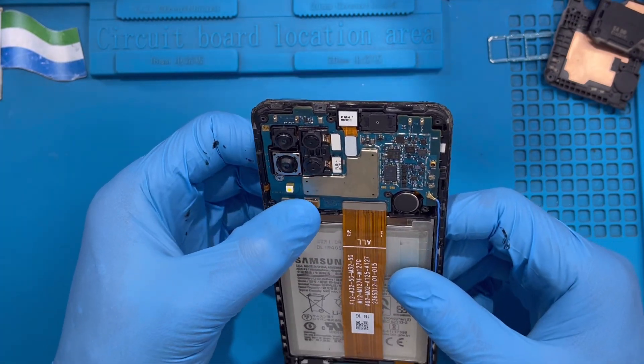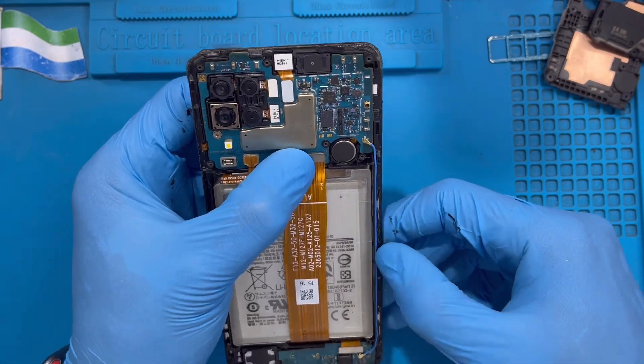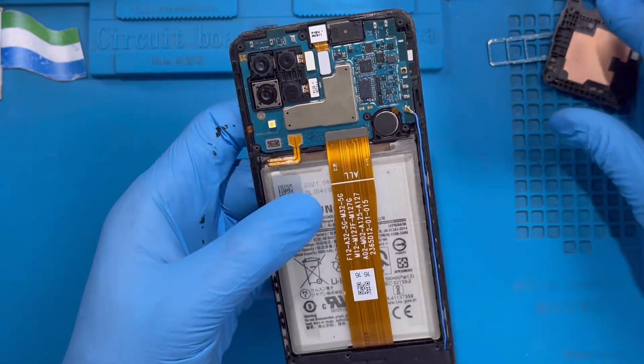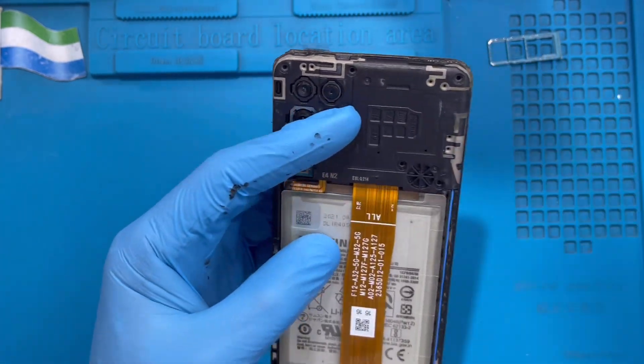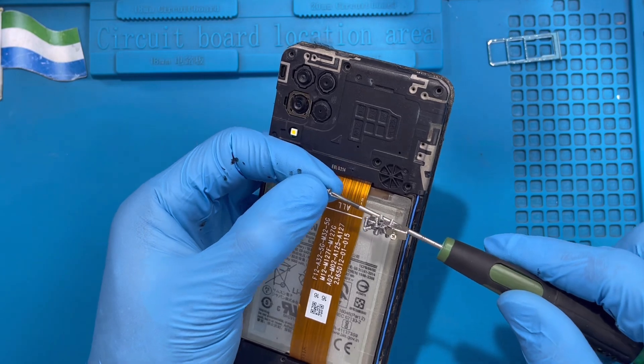After you finish, reconnect the battery very nicely. Then put all the cover back — put the one from the charging system down here, and put the other cover piece back as well. Now replace all the screws — there are many, so make sure you put back every screw you removed.